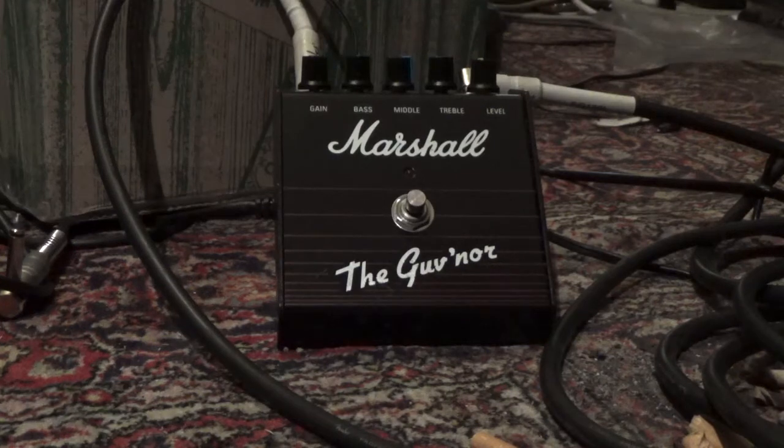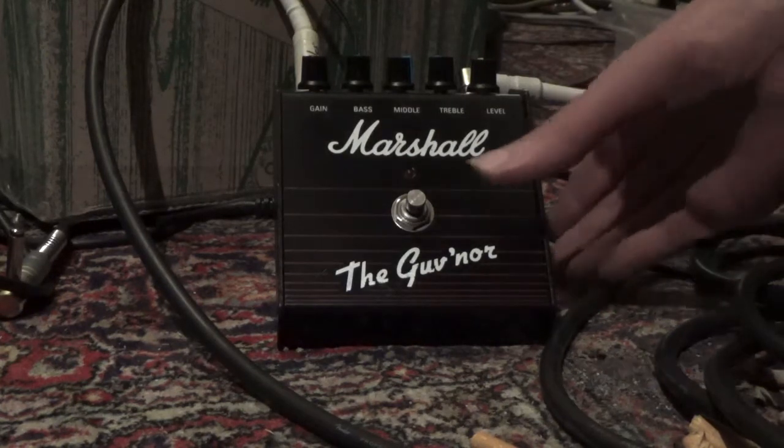Before we ship out our pedals we want to make sure that everything is working perfectly, so we do a few tests. The first test is the sticky on/off switch test, which is very complicated.